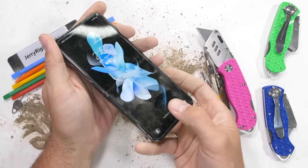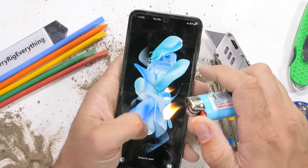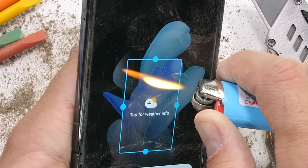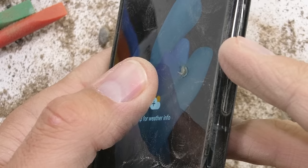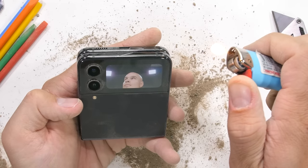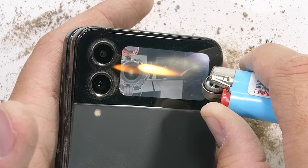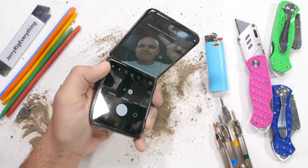I would counsel against holding the Flip 4 over open flame. The inner screen is a 1080p dynamic 6.7 inch 120Hz AMOLED, but since it's covered by plastic, the surface would rather deform and melt instead of hurting pixels. The outer display is 260 by 512 and is covered by glass, and as we can tell from the pixels going white and not fully recovering, it is also AMOLED.